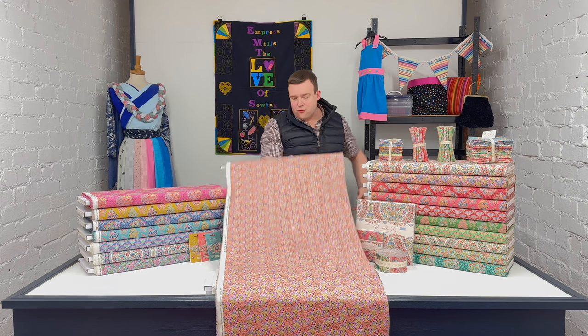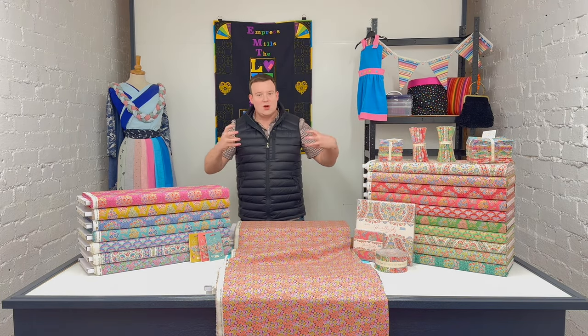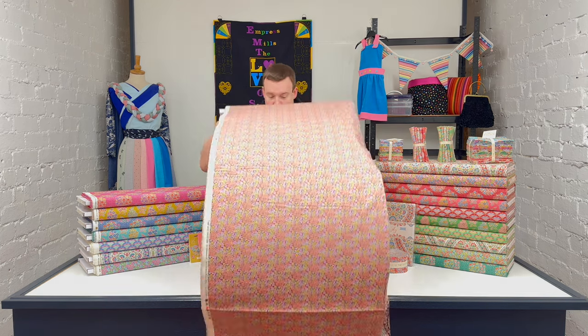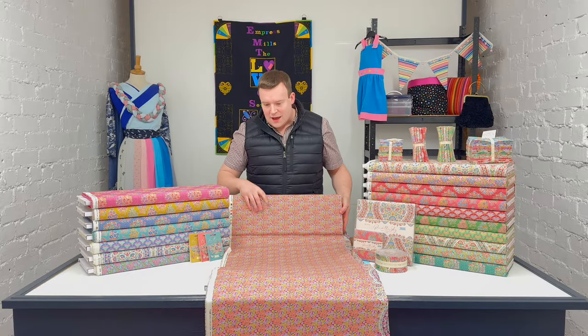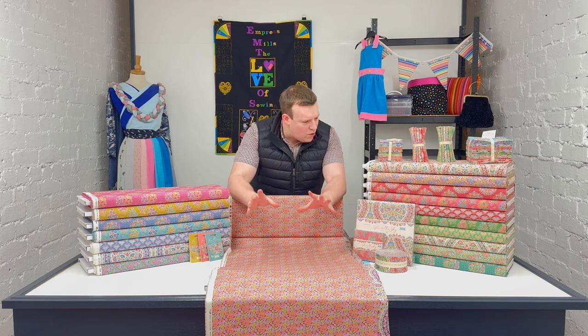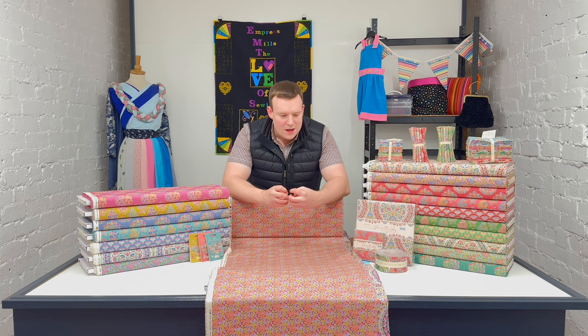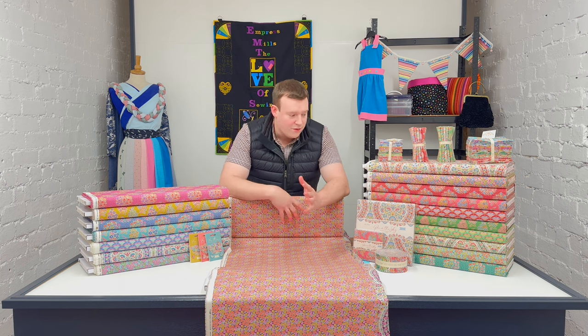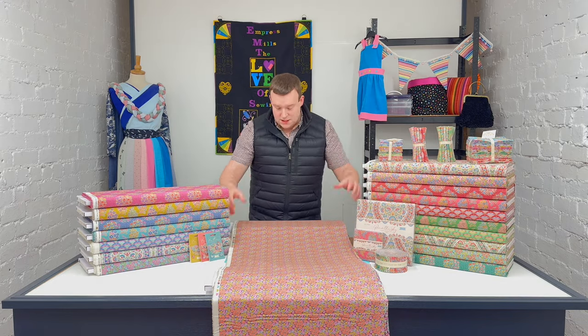We've also got Topsy Turvy — this one here. Tilda themselves have written that they wanted to reflect the whimsical, effortless nature of the doodle designs in the fabric names themselves, which is why we've got names like Topsy Turvy and Whimsy Bird. We're picking up on their design style right through into the names. Tilda really do take their brand ethos to heart and imbue it into every element of the process, right down to the naming of the fabrics themselves.